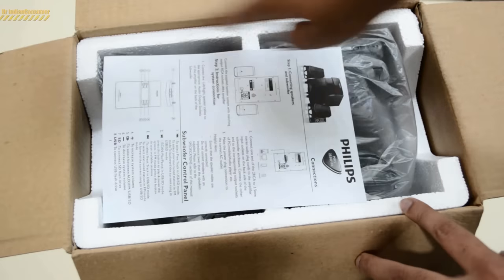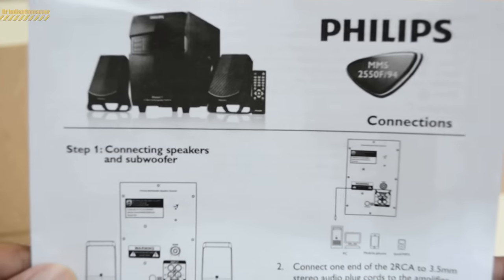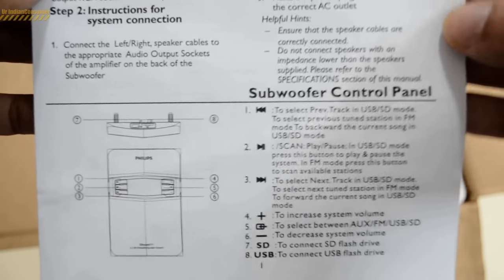Let me quickly open the box. We can see the speakers are protected well inside the box in a styrofoam casing, which is really nice. Let's take a closer look at the instruction manual — you can pause anytime if you feel like reading any of the instructions.